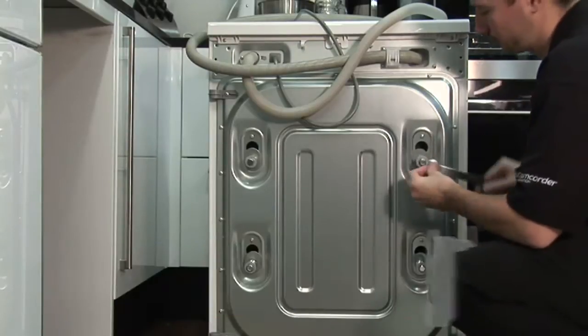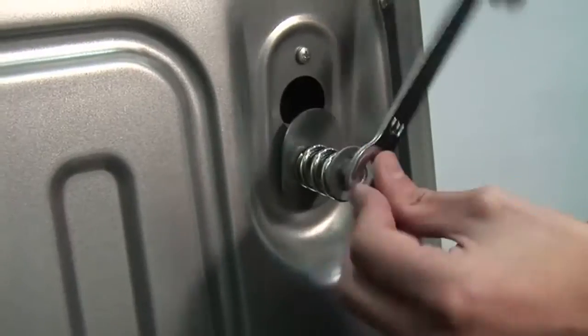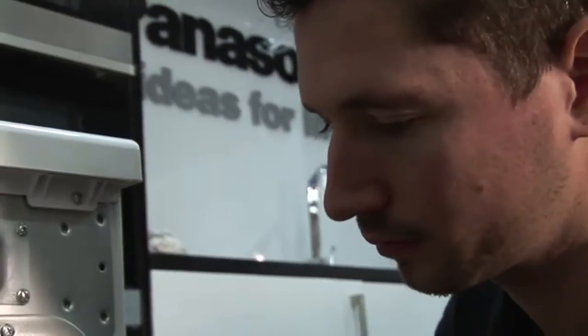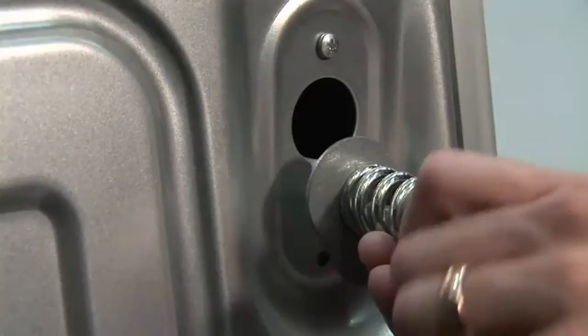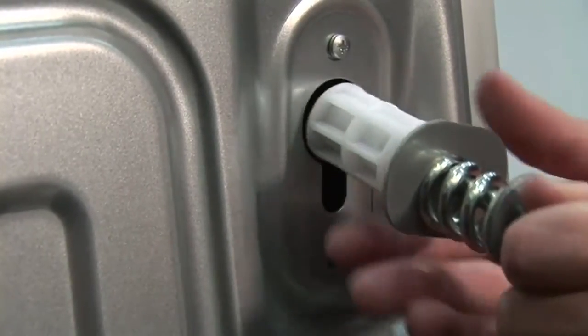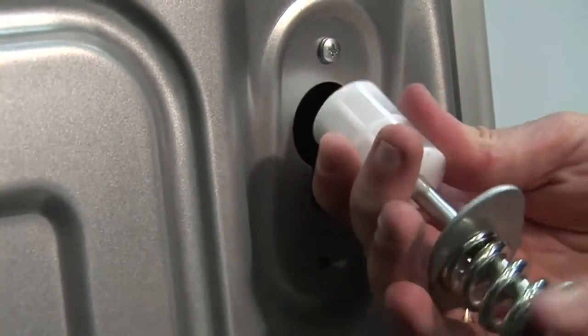Once you've decided where to put the machine, you need to remove the anchor bolts using the spanner supplied with the machine. These are in place to protect the machine in transit. When removing the bolts, be very careful not to drop the spacers into the machine as these will rattle around inside the case.